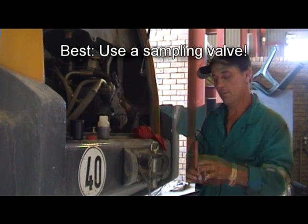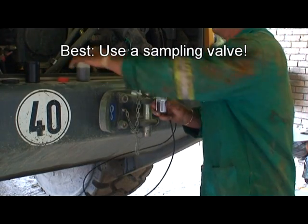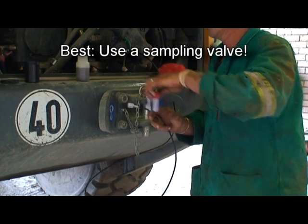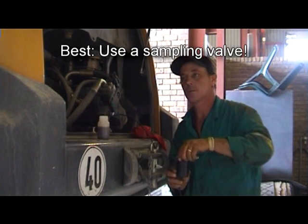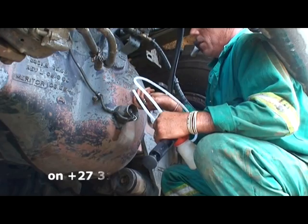There are a number of ways of taking oil samples. The best way is by using a sampling valve — a valve that is installed in the piece of equipment, which means the sample is always taken from the same place at the same time. It's clean and it's easy.